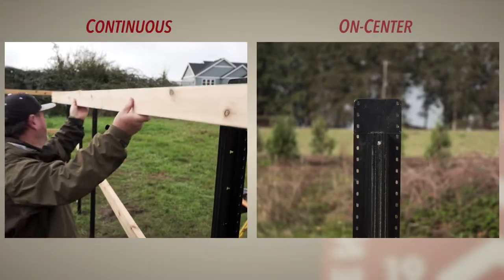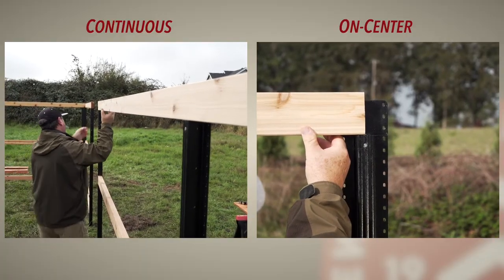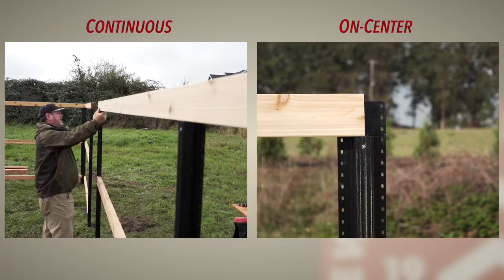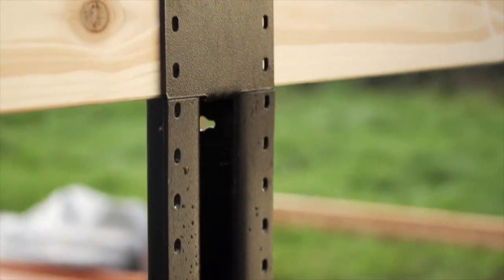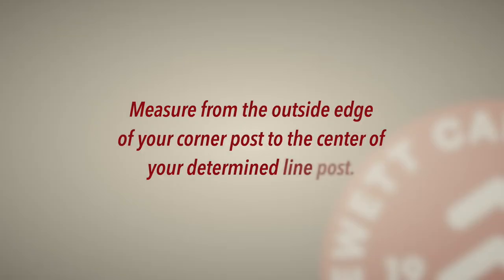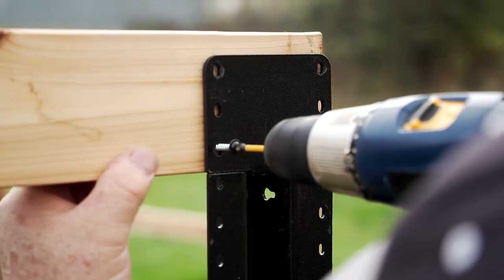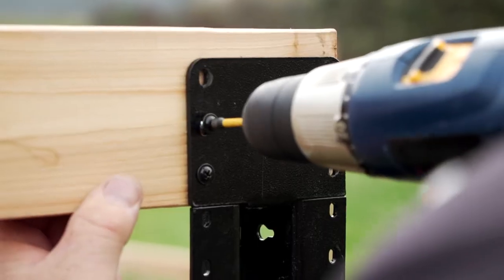Your top rails can be done one of two ways. The most efficient method is to span one or two line posts with a longer, continuous top rail that sits atop the top rail flange. Just measure from the outside edge of your corner post to the center of your determined line post. If your top rail ends at a gate post, remember to measure to the outside edge of that gate post.